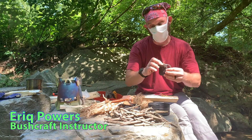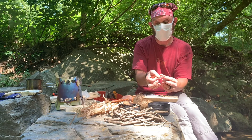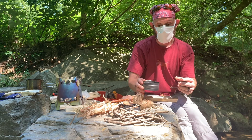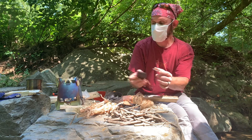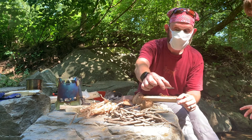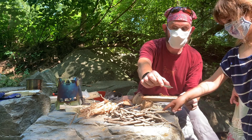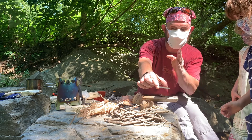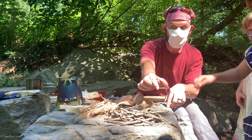We're going to take a magnifying glass and use it to reflect the sun's light into our charred material. The light of the sun goes through this convex, curved piece of glass — you can see it making that tiny pinpoint of light. You don't want to put your hand under there because it's focusing the light beam in a really tight spot, and that could actually burn you.